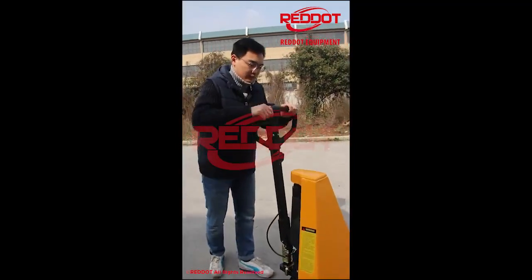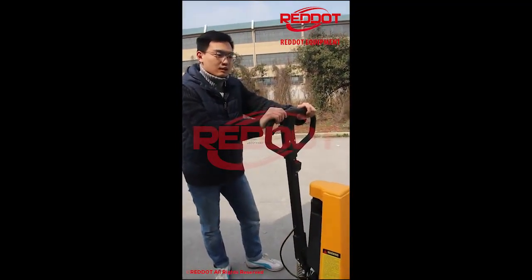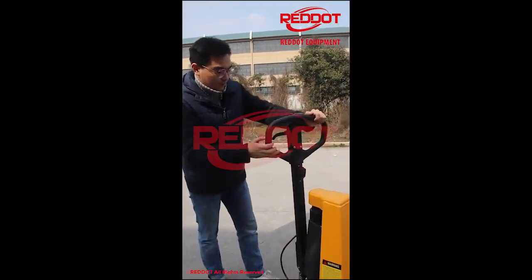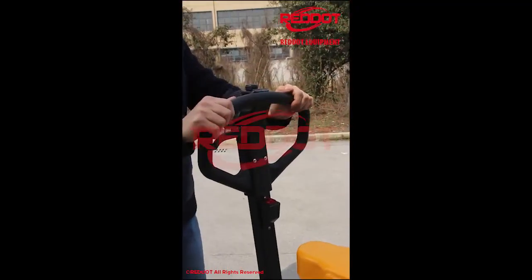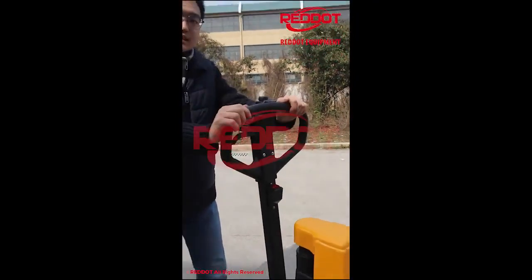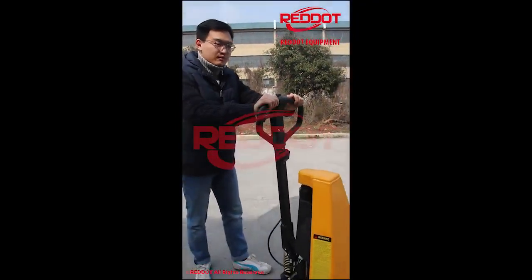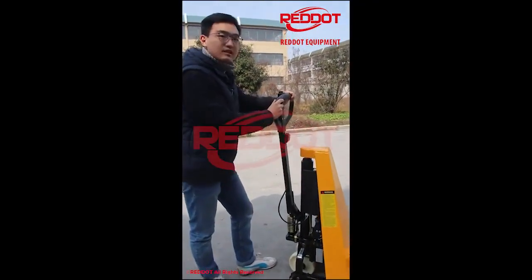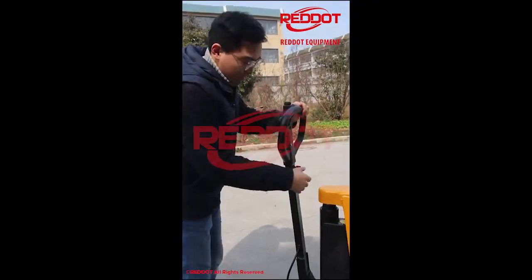Hello, this Scissor High Lift Pallet Truck is our hot sale model with nylon handle. It is semi-electric, so it means you can lift it with electric. I'll show you.